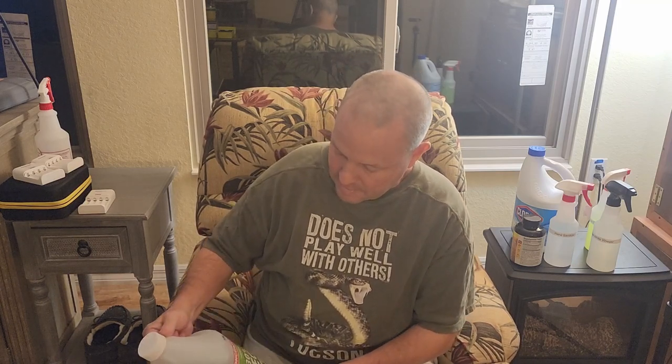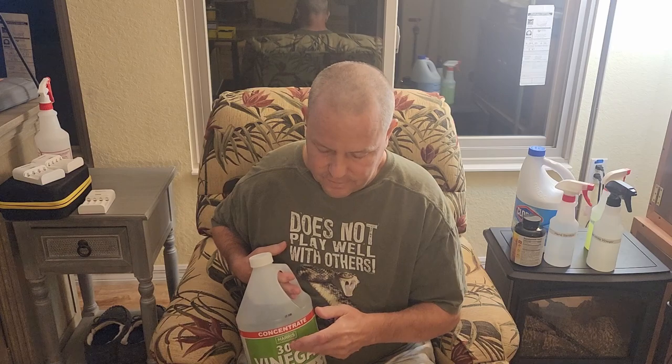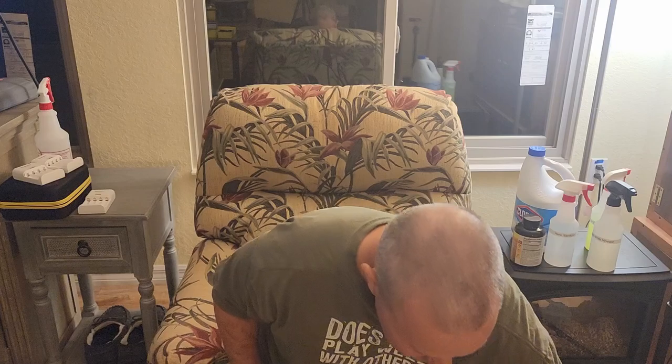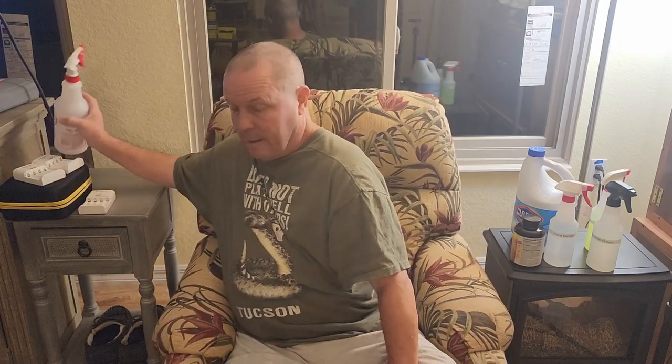Then I went to Ace Hardware because I thought, can I buy it locally or do I need to order it from Amazon? The problem with Amazon was it did leak — they put it in a plastic bag, but 45% vinegar smells like CS gas to me, and I've been gassed in the Marine Corps. This is 30% vinegar and you can pick it up at Ace Hardware — probably Home Depot and Lowe's sell it too. I just went to the one place and bought one.